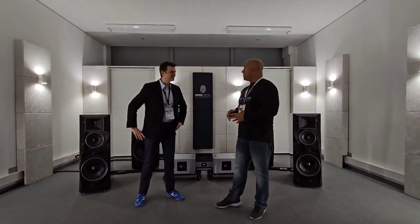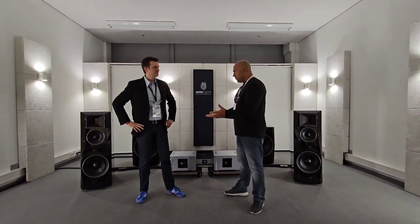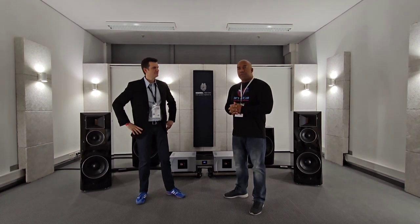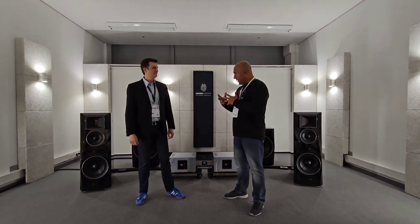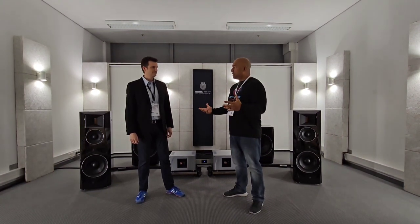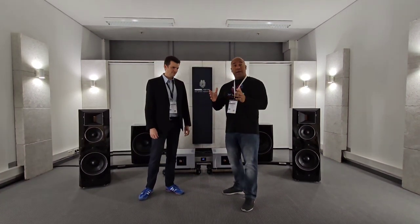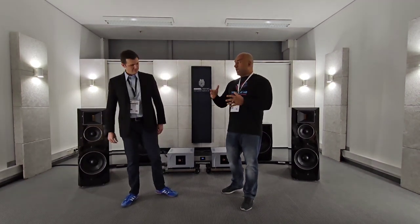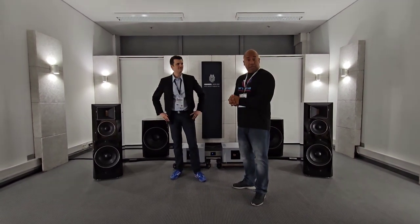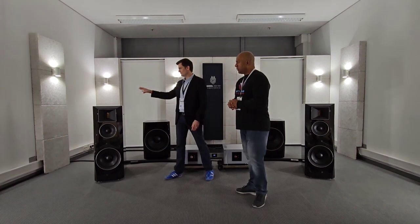I have seen videos from you online, of course, and magazine reviews about your masterpieces. I figured what a great opportunity to highlight what you build, what you're about, and your philosophy when it comes to loudspeaker design. Today we have your model — tell us what we are showing here at the 2023 Munich Hi-Fi Show. We have here in this setup a pair of Devin Marquee.